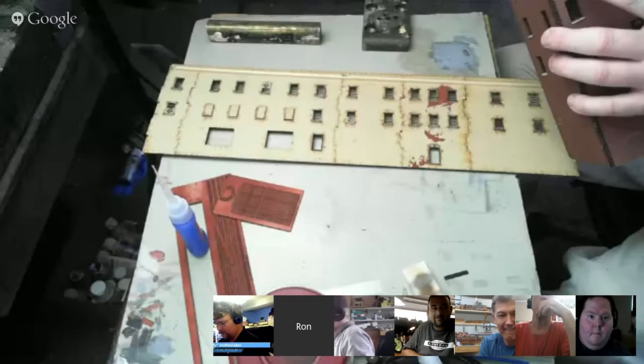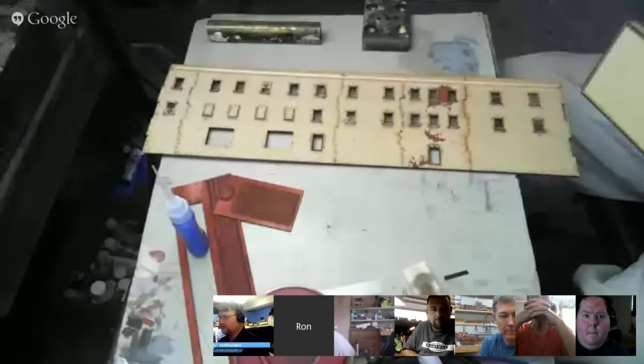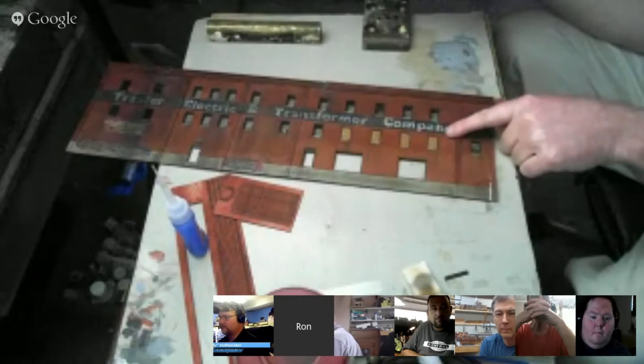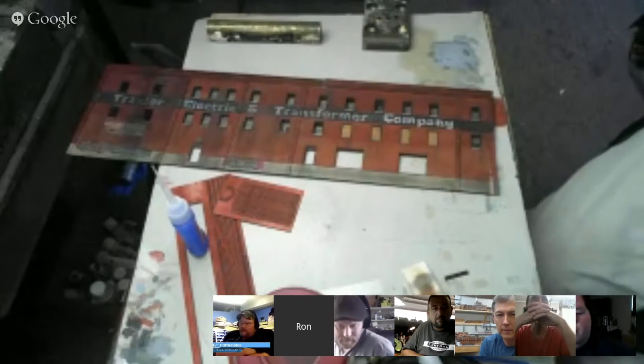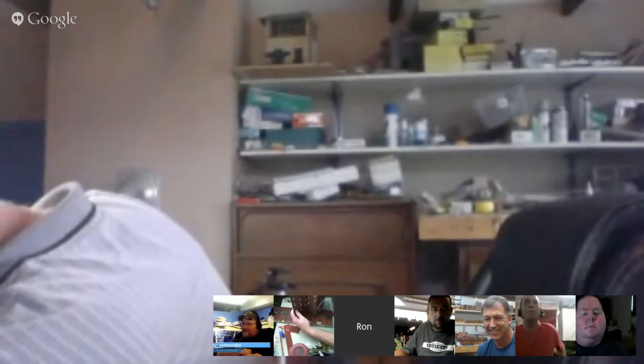Ron points out that Nick isn't a remote manufacturer shipping from China with a six-month lead time — sometimes these kits are made after the order is placed, so there's real potential to get a custom prototype. Ron encourages viewers to just ask the manufacturer, noting Nick is easy to talk to. Ron also has a mid-show realization about how he might place his own kit on the layout — noting he needs to figure out screen sharing for future episodes.